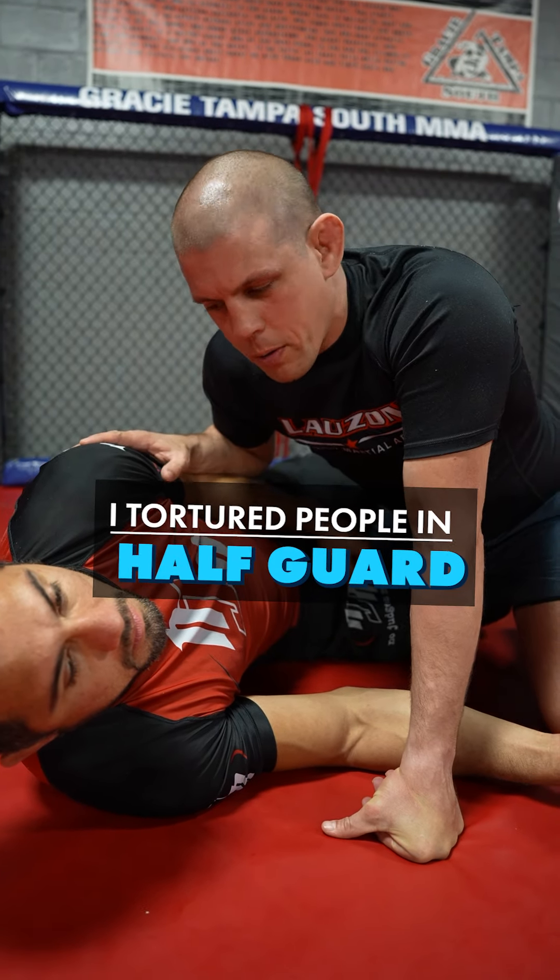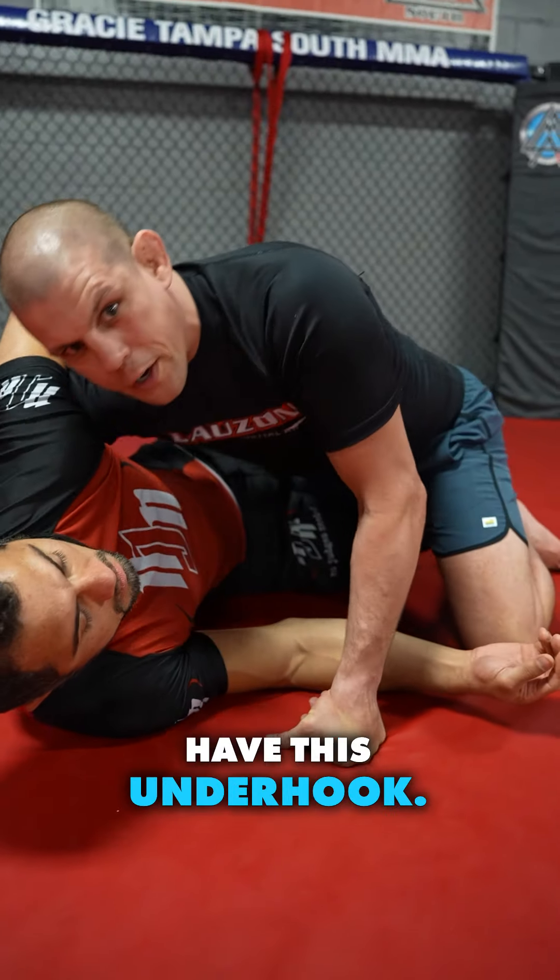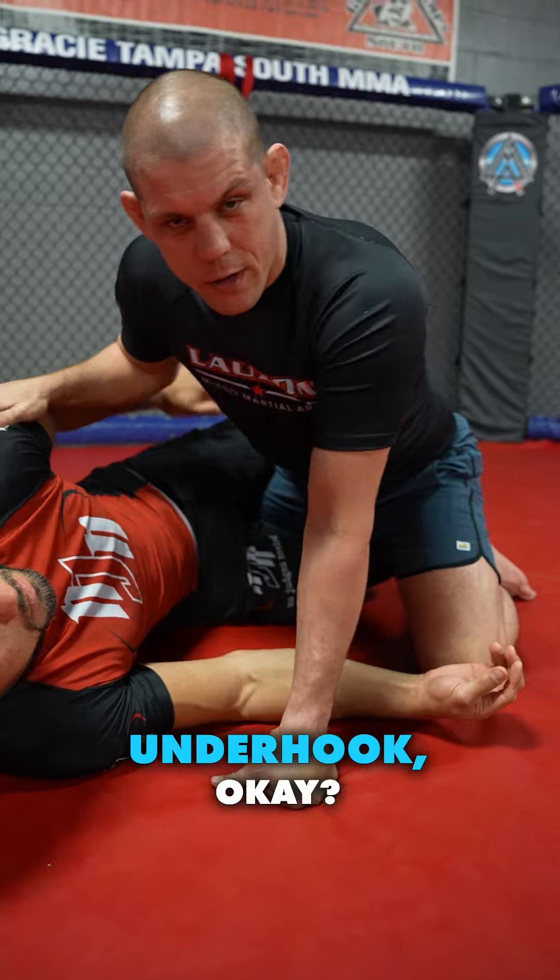I torture people in half guard. We're always taught, traditionally, that I want to have this underhook. But I don't want the underhook — I want Matt to have the underhook.